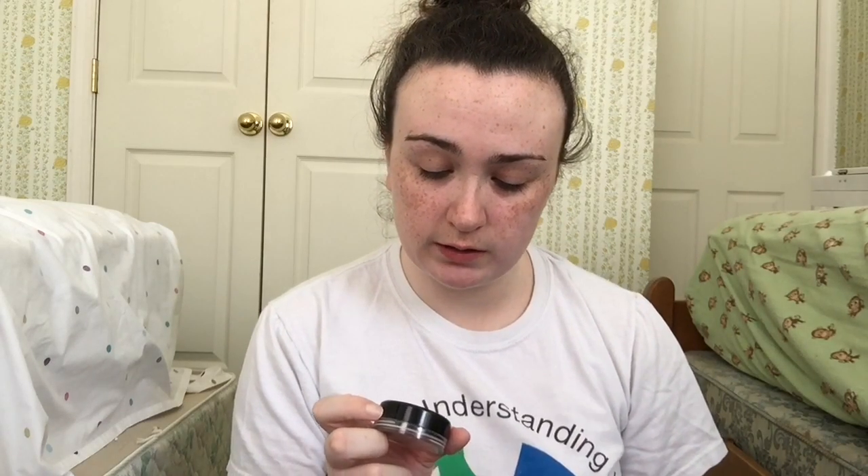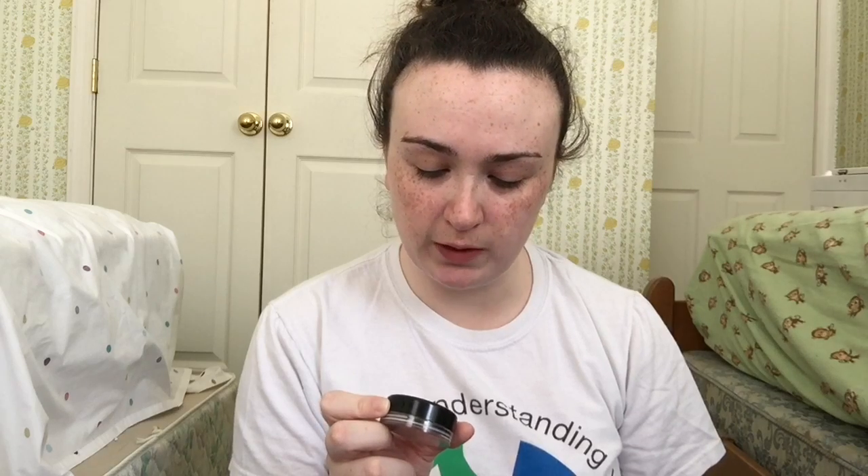What you're gonna want to do first is prime your face, either with a primer or a lot of moisturizer. First I'm gonna start off with Mehron Celebre Pro cream makeup in soft peach. I'm going to use this little sponge and I'm dabbing it on my arm to warm up the makeup to skin tone so it's easier to blend out.